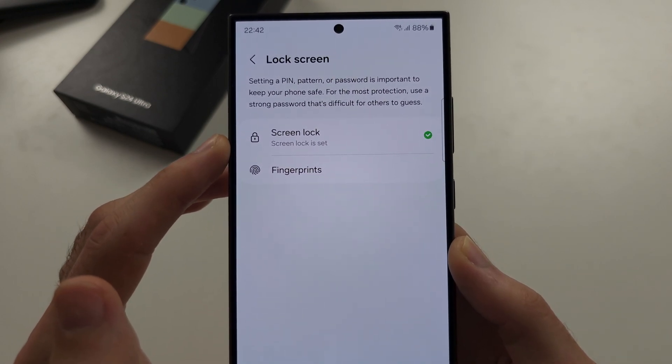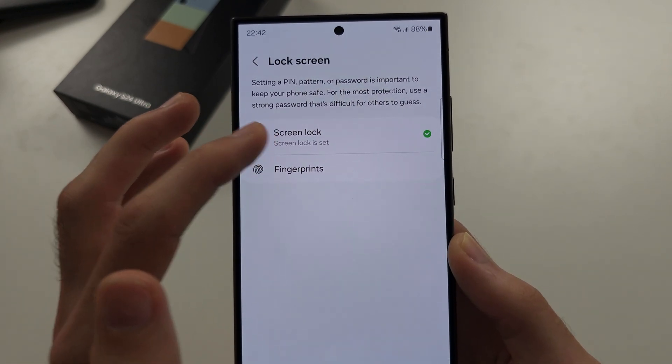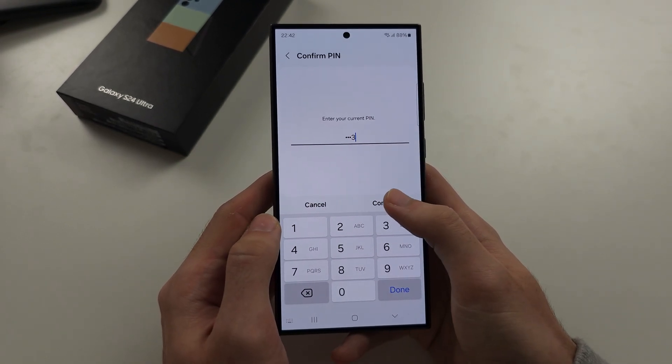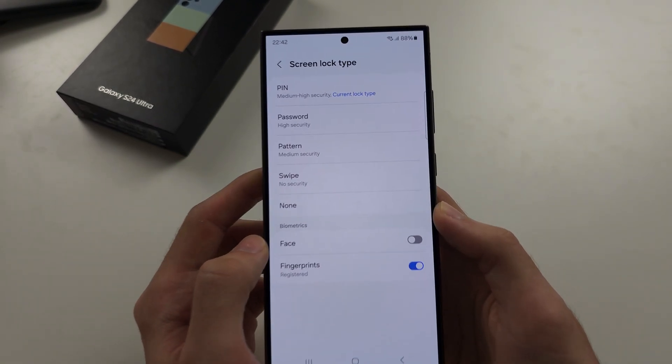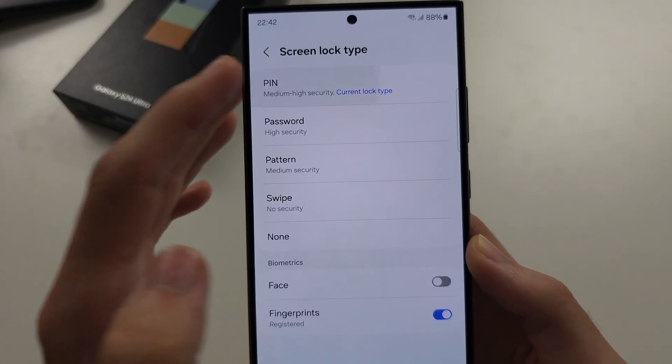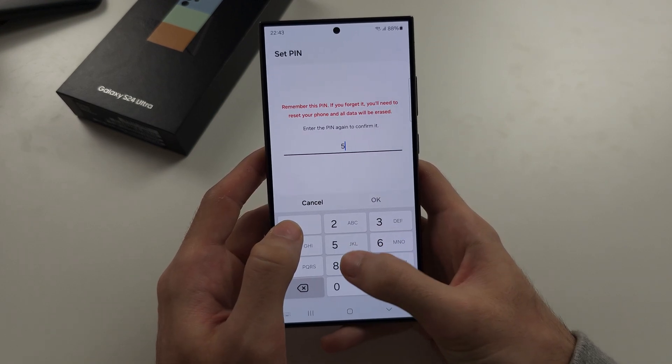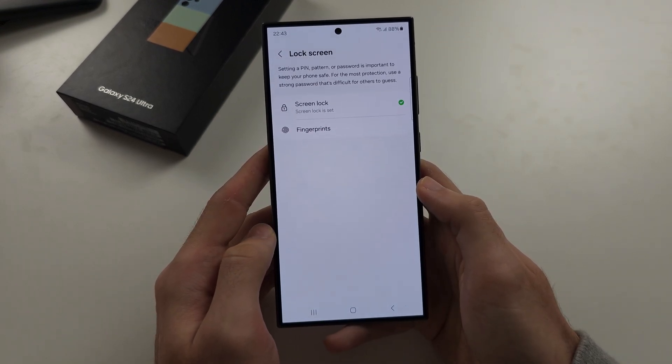Select Screen Lock, then enter your existing lock screen passcode. Tap a new screen lock type to change your passcode. Select the new passcode type you'd like to use.